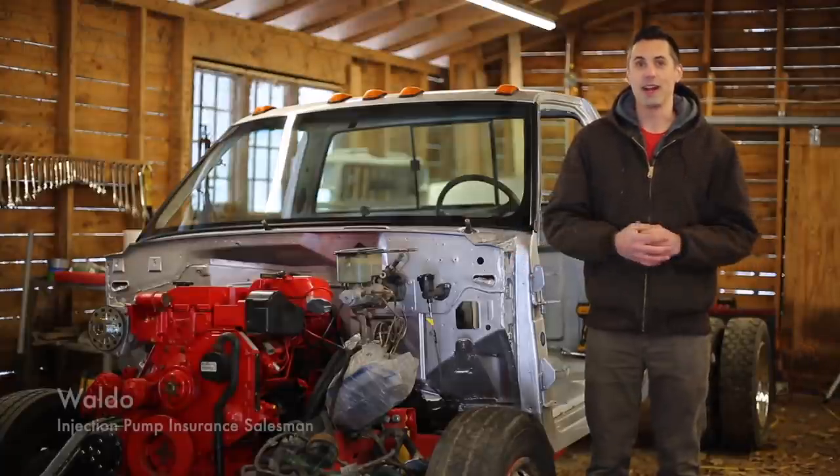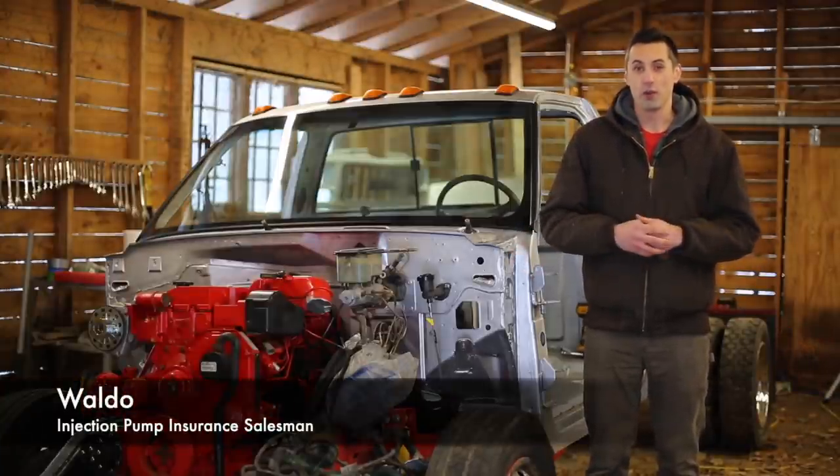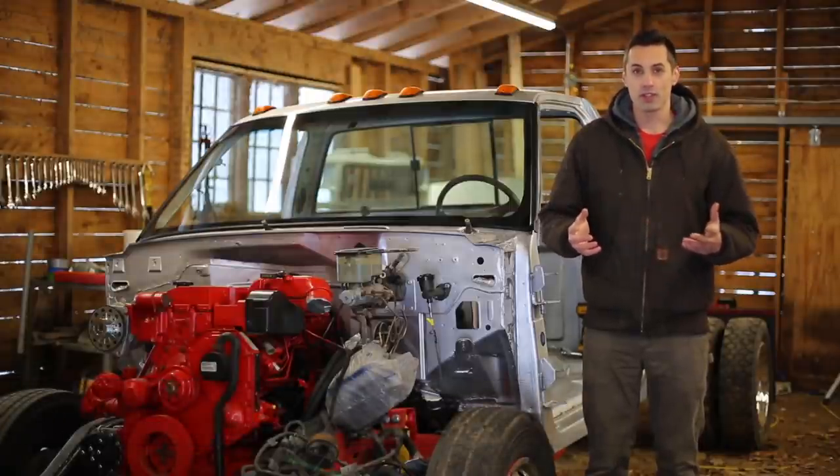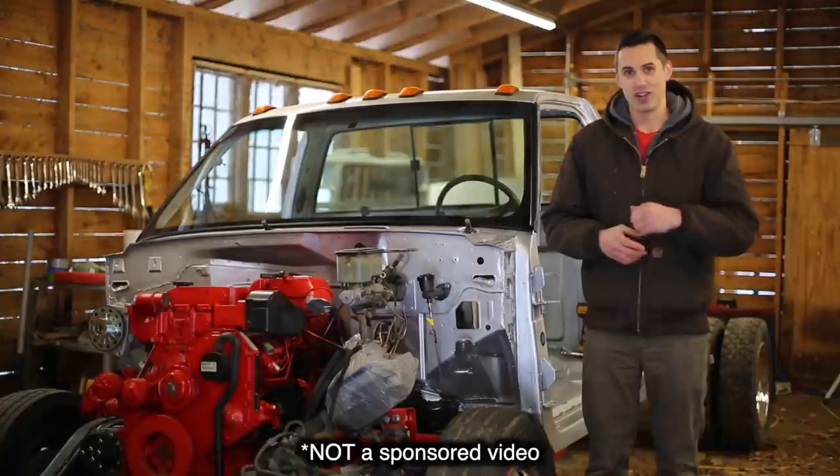Hello and welcome to the channel. My name is Waldo and in this video we're going to be completing one more part of the Cummins swap by installing a high-performance fast fuel system into this GMC.